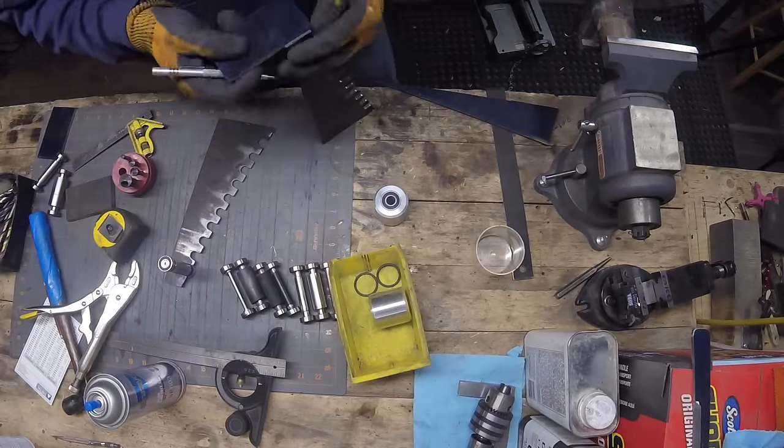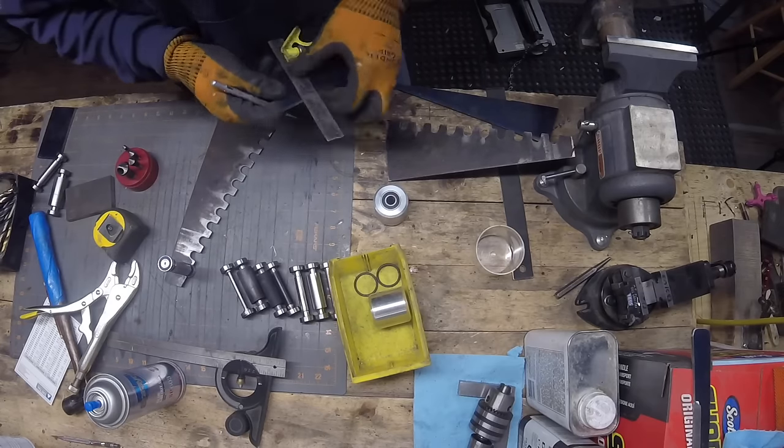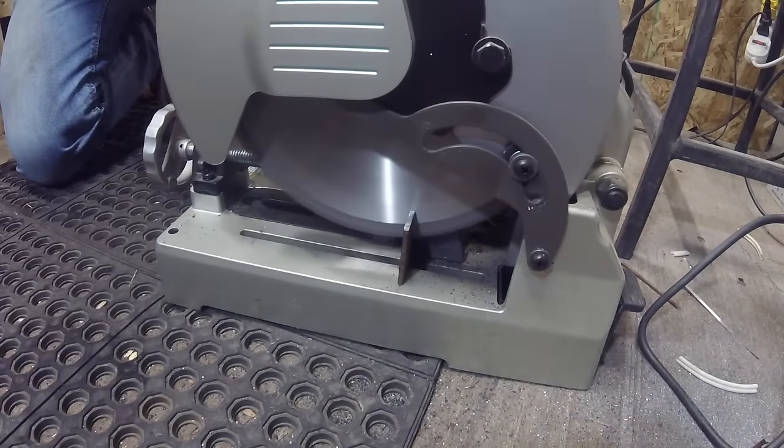I just measured how long I need this top plate to be, kind of eyeballed that, marked it out, and then we'll cut it. Clean all the parts up on the belt grinder and get ready for welding.